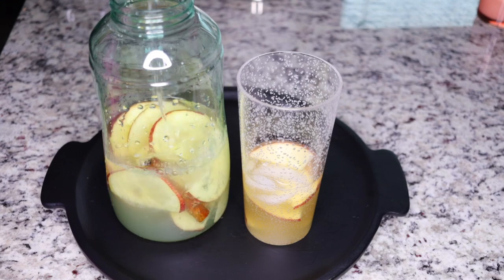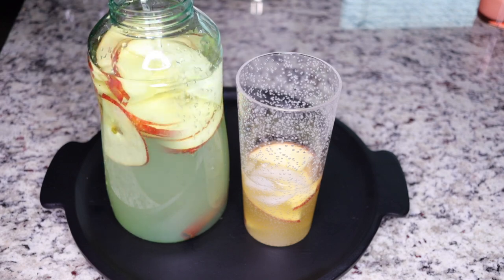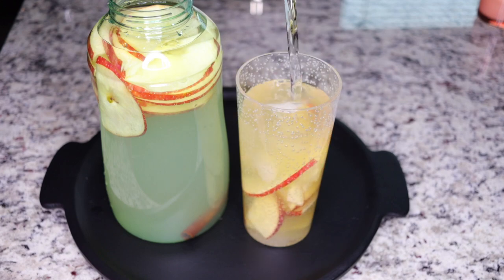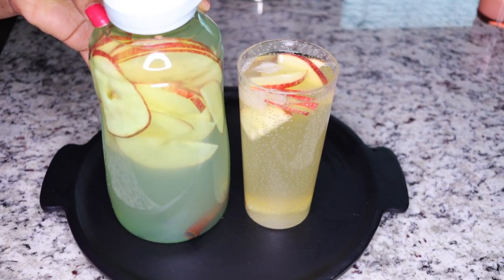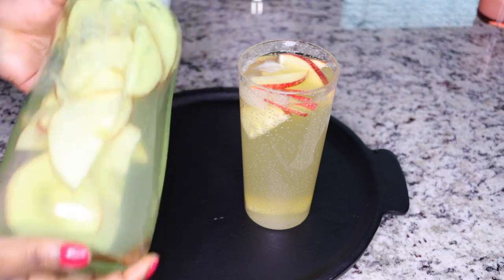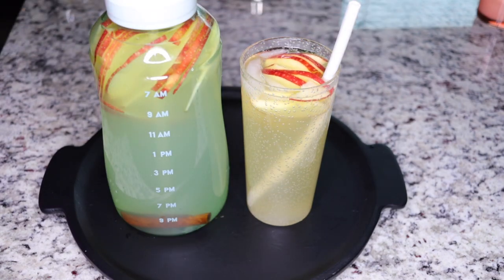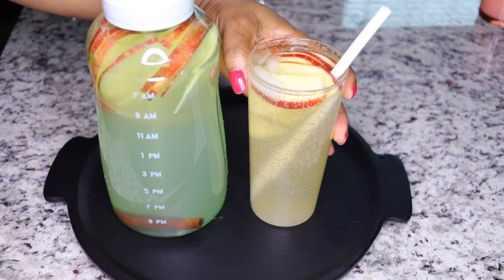Fill the bottle up with clean, pure water to make two liters, and fill up your cup as well. Close the lid and shake well — especially the bottle, because of the cinnamon, you have to leave it for at least one hour before consuming so the cinnamon gets fully infused and makes it powerful. You can go ahead and drink the one in the cup right away while waiting the hour for the bottle.